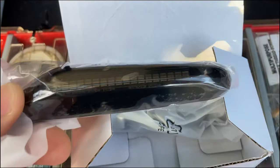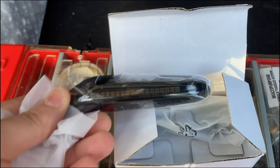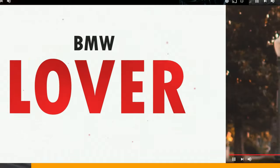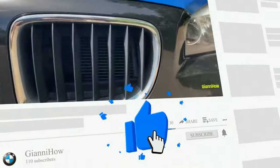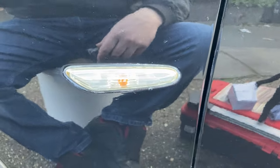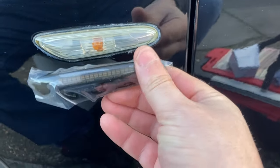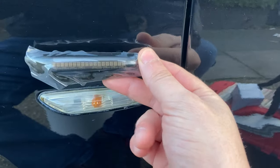Today we're gonna try to install these side markers — these are the dynamic ones. The intro was self-explanatory: we're gonna replace this one with this one. This should be dynamic, so let's see what we can do.